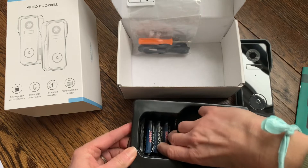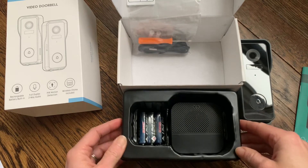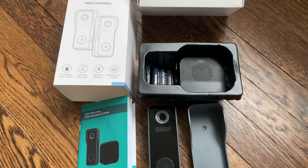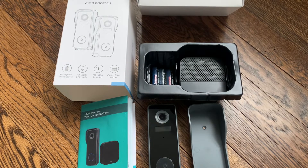I'm going to go ahead and install this doorbell and take a look at how it works and give you a good review. I just tested out the camera and I'm going to show you a quick video clip so you can see the resolution. It was very easy to install and set up with the app — everything was simple. It took about five minutes to connect to my Wi-Fi and it was all set and ready to go.